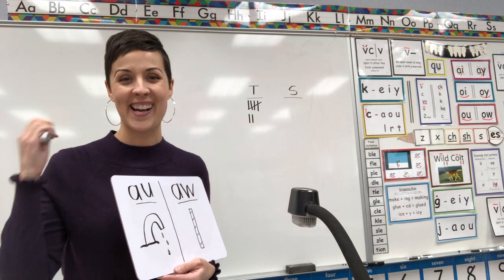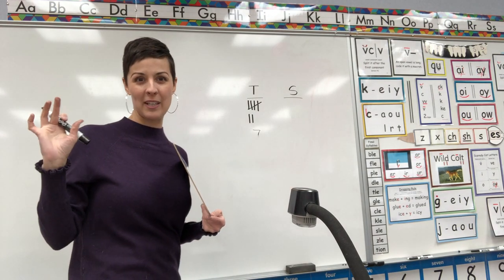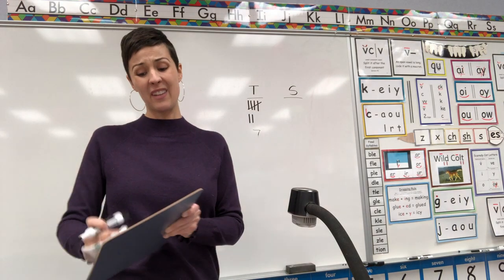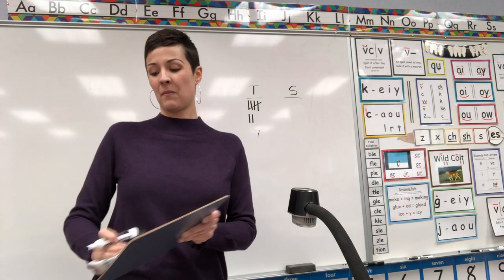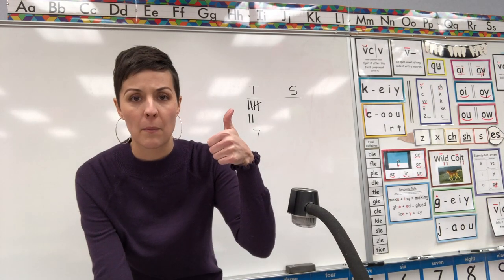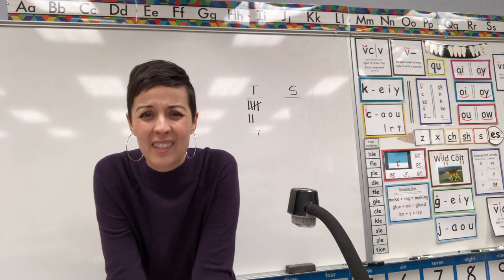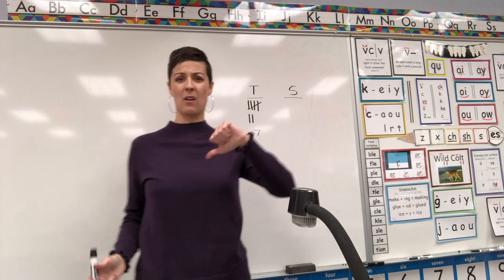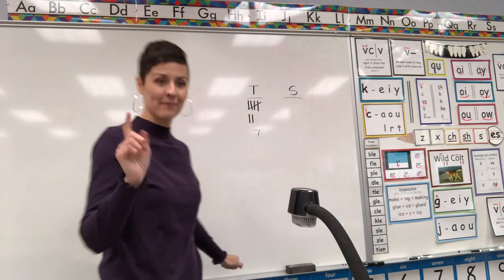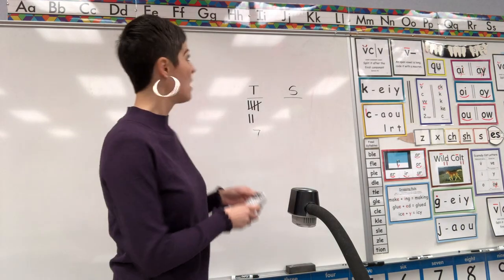If you got both of these you get two points, if you only got one you get one point. Teacher gets one, two points — which means I got seven points in this game. I hope that means I won! Show me thumbs up if I beat you, thumbs down if I didn't. Oh man, so many kids are saying thumbs down! I bet it's because I forgot to code my vowels — those tricky little vowels will get you every time.